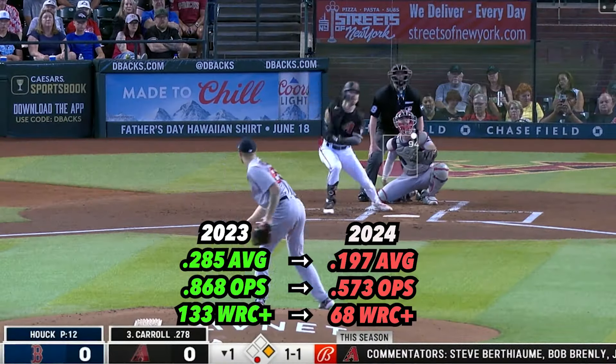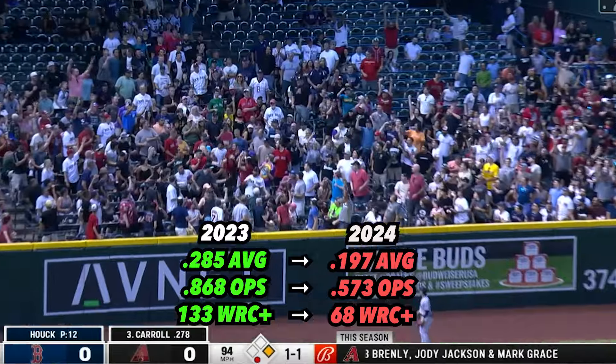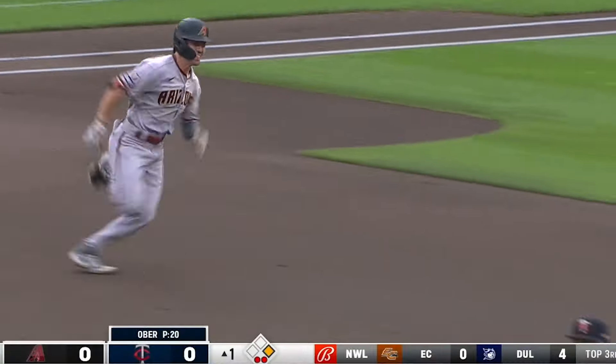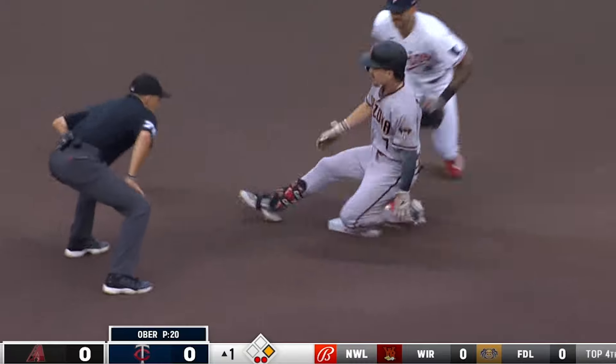Let's dive into what's going on with Corbin Carroll. An explosive athlete with plus bat speed, Carroll has always outslugged his frame, but he also has a great feel to hit. His blend of hit, power, and speed is what made him the unanimous National League Rookie of the Year last season.